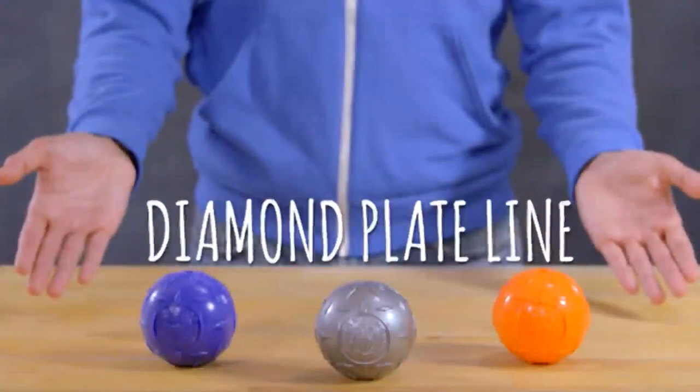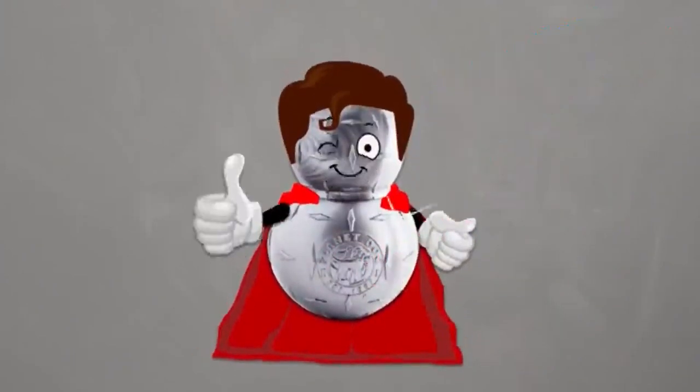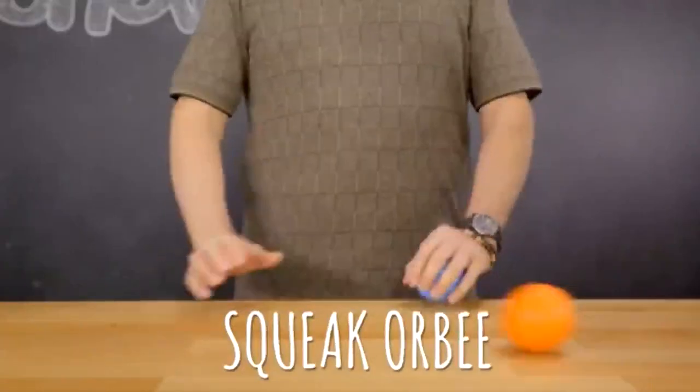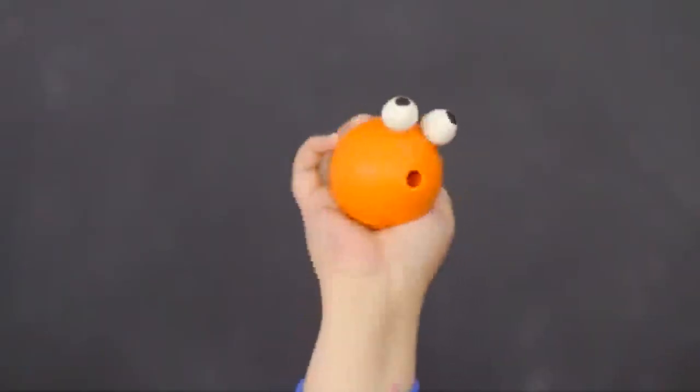Their diamond plate line is one of Planet Dog's most durable toys. Challenge your stronger dogs with a toy that boasts the durability of diamonds and the strength of steel. Another great product from Planet Dog is the Squeak Orbee. It's a super durable orb of fun that doesn't use any glues or adhesives. The squeaker is built right into the toy, so the only way it's going to stop working is if the toy is completely torn apart — good thing it's built Orbee tough.